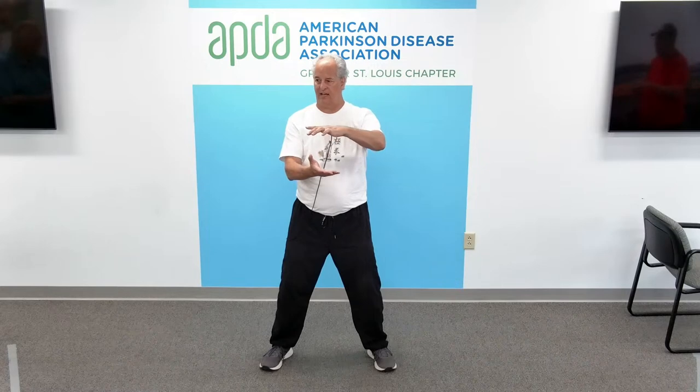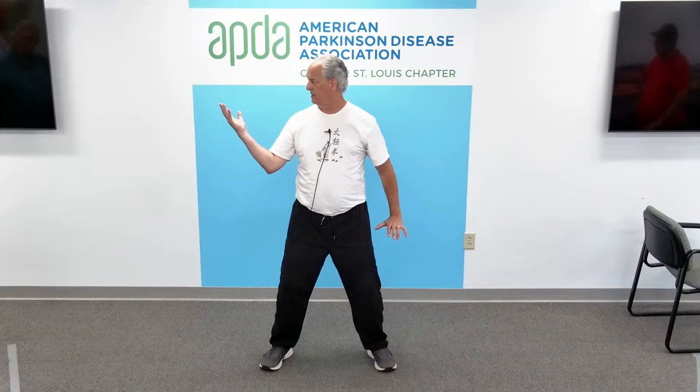Tai Chi ball, left hand on top. Watch the right hand going over the right shoulder — looking right, push down on the left hand. Come back to center, back to prayer hands. Tai Chi ball, right hand on top. Left hand, left shoulder, looking left, pushing down right. Come back to center. Tai Chi ball, left hand on top. Right hand, right shoulder, looking right, pushing down left. Feel that nice stretch in the neck. Come back to center.